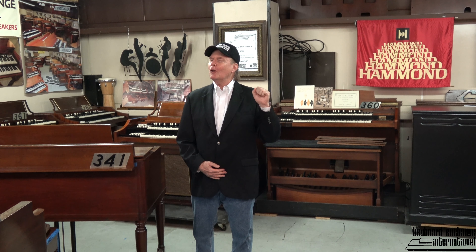Hi folks, Jim Huss from Keyboard Exchange International. Today, Brian is on camera. We think we have a new slogan for our business: Long Live the Vintage Hammond Organs — or as people in old time England used to say, Long Live the King. The Hammond B3 is known as the King of Musical Instruments.